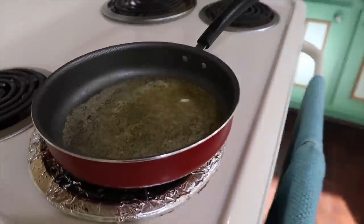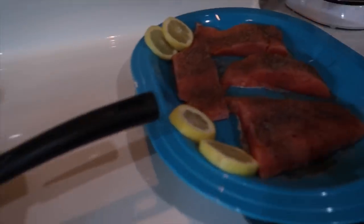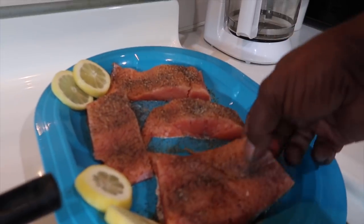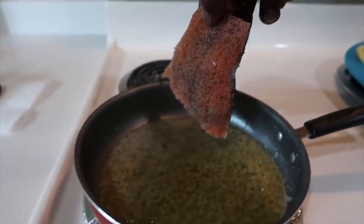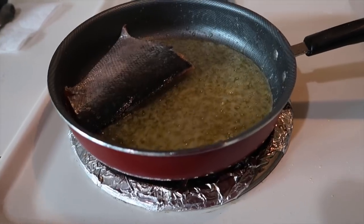Like I said earlier in the video, if you're going to see something that I could do different as far as the salmon is concerned, don't hesitate to leave me a comment, because I believe that practice makes perfect. You can only get better when you do stuff multiple times. I'm going to just put the salmon right inside the butter — four minutes on each side. I'm going to take the bigger piece. I'm hoping I can get all four in here at one time, but if I can't, I'll just cook what I can.